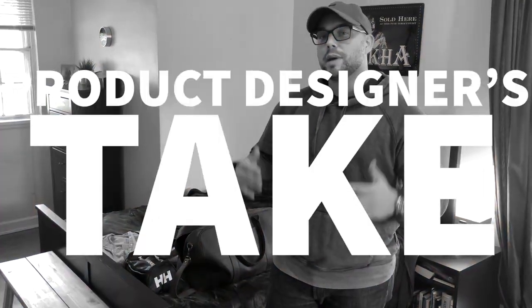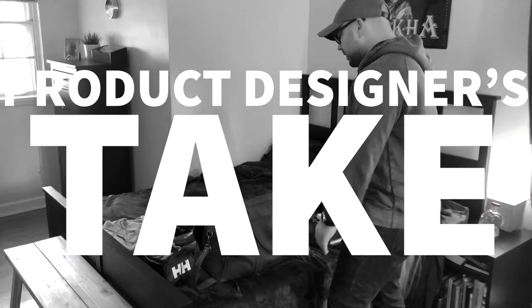Hey guys, my name is Ian Bennett. I'm one of the lead product designers at Case Elegance in Bucksall, which is our new brand that we're starting. We're including super high-end products with quality materials. Today I want to show you the Bucksall leather duffel, which we're just about to launch. I'm going home this weekend, so what a perfect time to show you how I pack for the weekend and show you some features of the bag that I really love. This is a product designer's take on the bag.